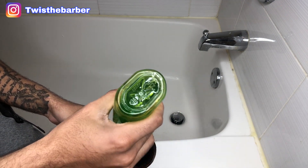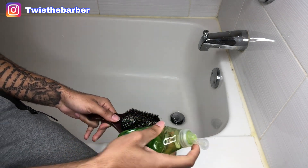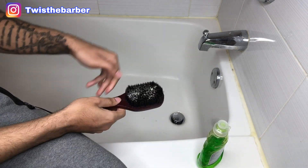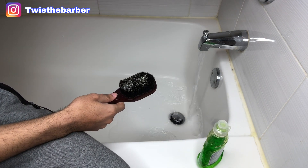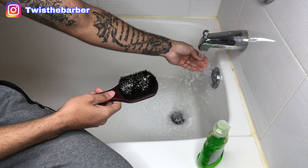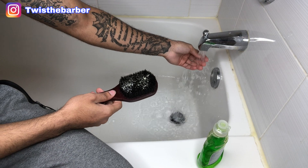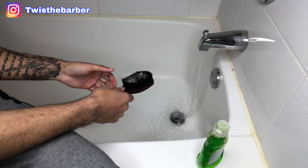After all that's done, what I like to do is just go in with really any type of soap — right now I'm just using Dawn antibacterial soap — putting it on the brush, turning on some water, lukewarm. You don't want to really submerge the brush in hot water just because it's a wooden brush.